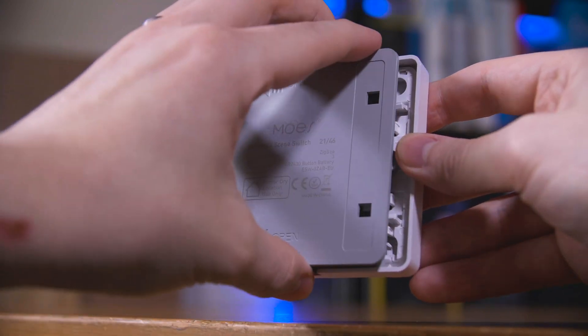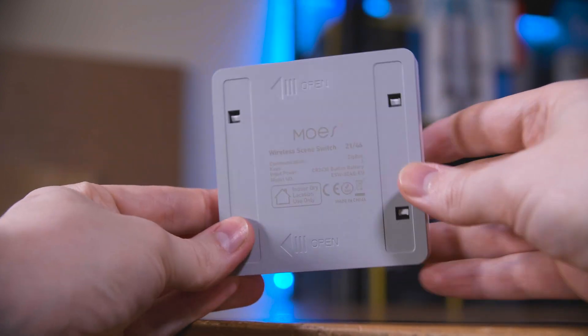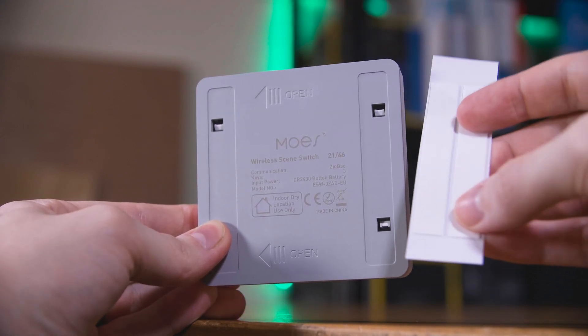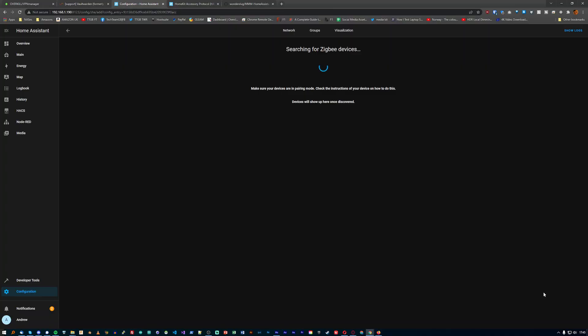Annoyingly, these didn't come with any batteries — you have to buy them separately — but they do just slide in. Then you hold down any of the buttons for something like eight seconds to put it into pairing mode. Then as usual, you'll need to head to Home Assistant, Zigbee Home Automation, add device, then let it find and connect to it.